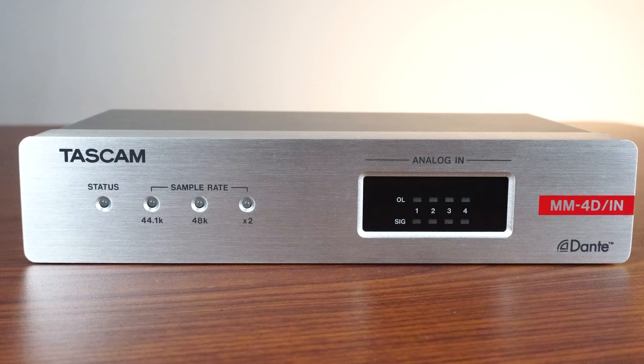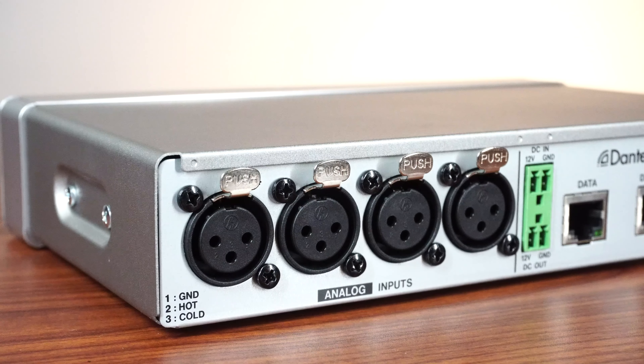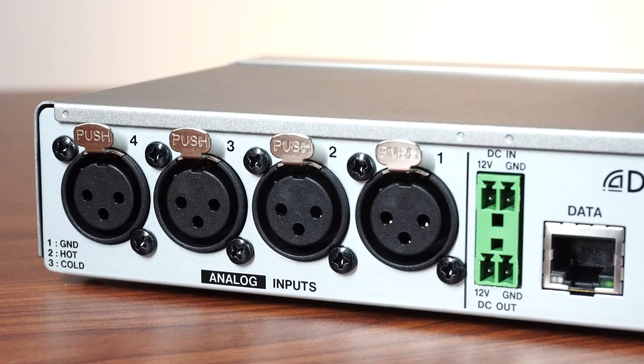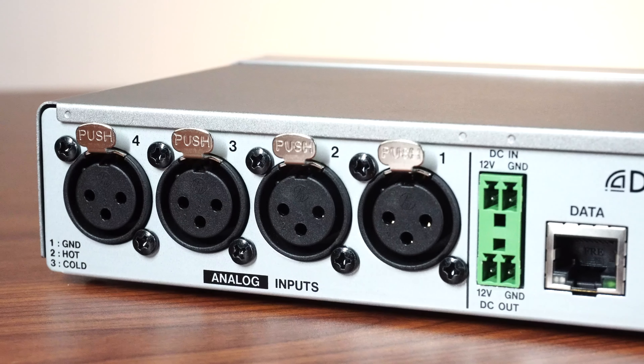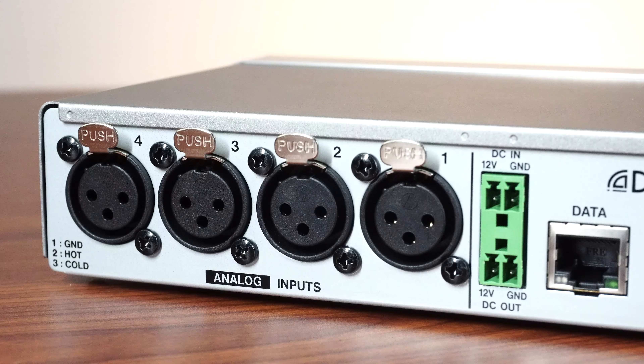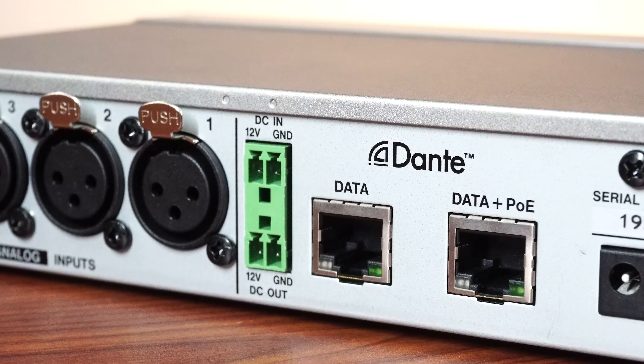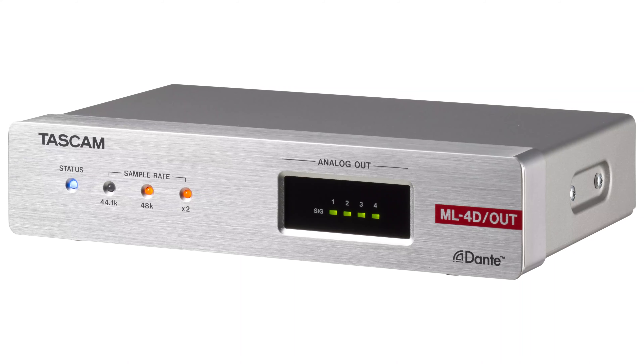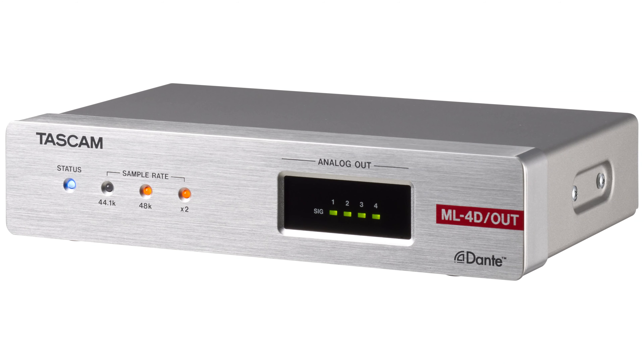The MM4D-IN is an input-only device that comes equipped with either 4 EuroBlock Phoenix inputs or 4 XLR inputs. Input up to 8 channels with a combination of the 4 analog mic/line inputs featuring TASCAM HDDA preamps and 4 Dante inputs through the built-in 8-IN 4-OUT matrix mixer.